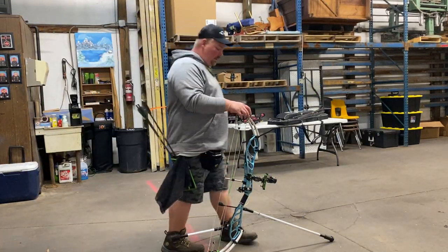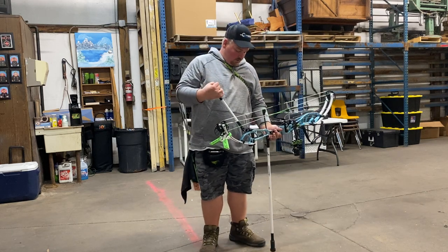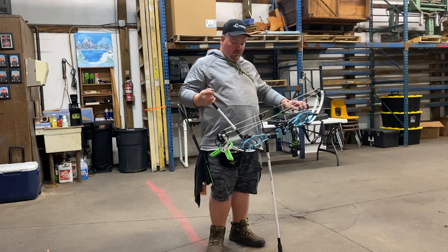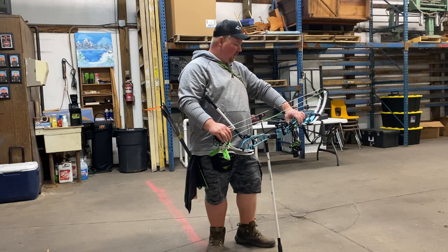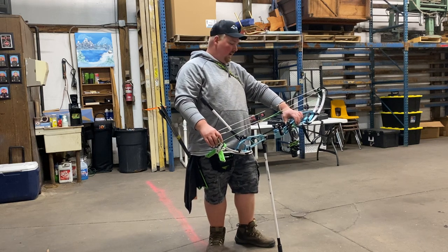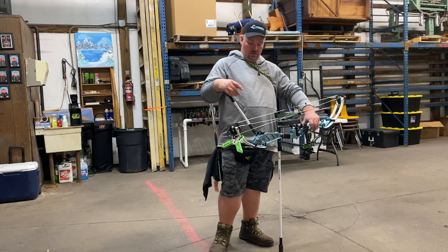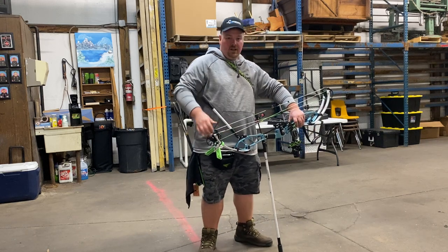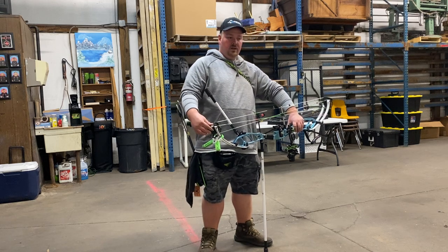I'm here to do a PSE Citation 40 bow review. This bow has the EM cams and I got the 60 pound limbs with 75% mods. A little about the bow specs: I'm getting 40 inches on the axle to axle, 64 pounds on the limbs maxed out straight from the factory — no extra shims or anything in the pockets. 64 pounds, with a little over 16 pounds of holding weight.